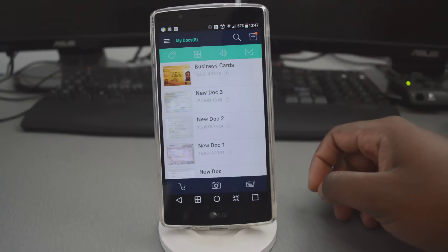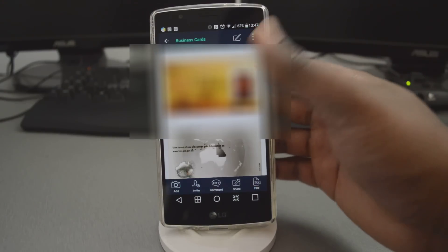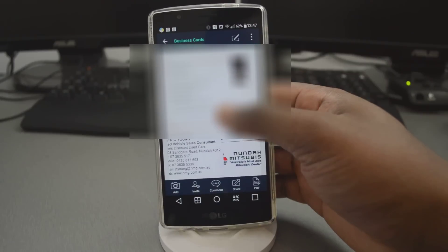The name of the app is CamScanner, and this is available on the Google Play Store. You can also find it on the Apple Store or the Windows Phone Store.